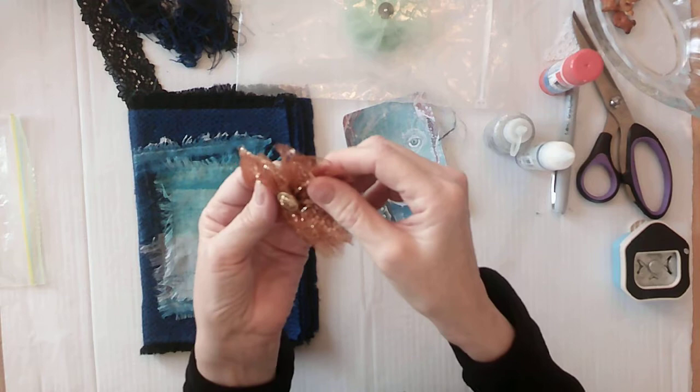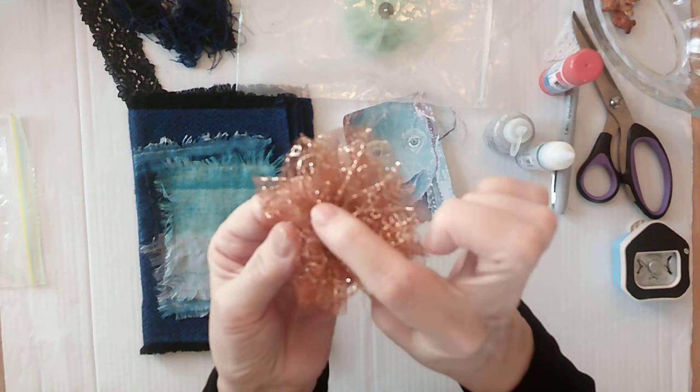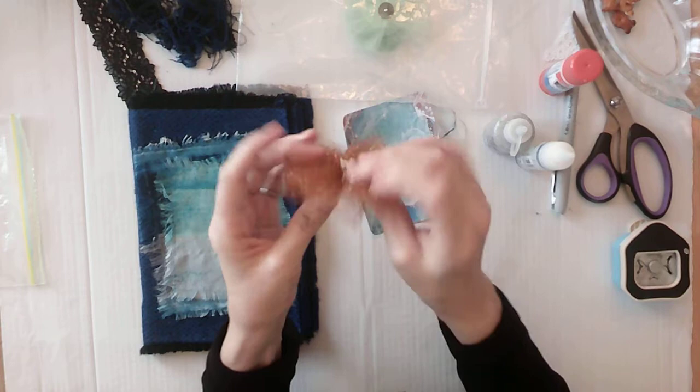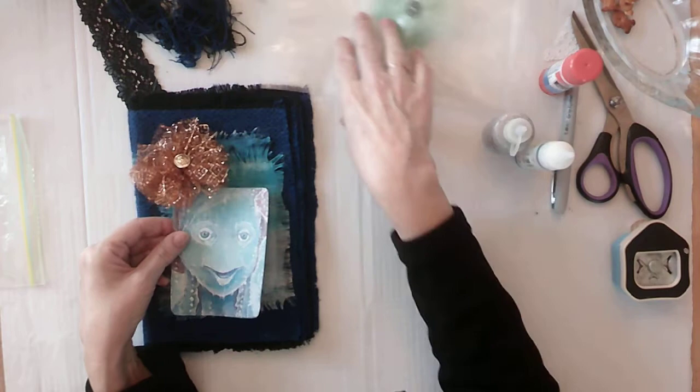And it has a little face on the button. I'm sure my camera won't pick it up, but there's a little face here in the middle of the button. It's shiny — it's almost like a soldier or someone who's traveling on a ship that might have lost her. Anyway, I'm going to put it there and it'll look like it's on her hair.